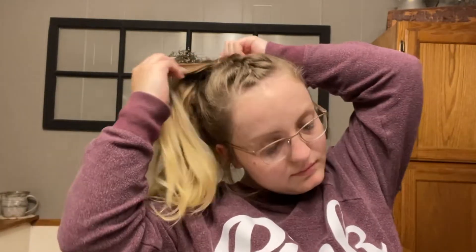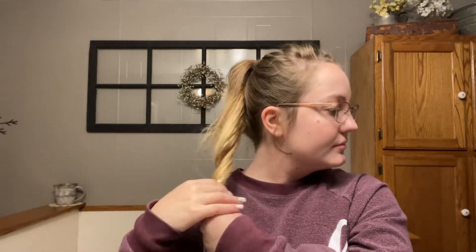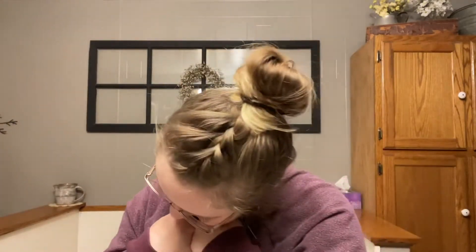Tighten it up and pull out some pieces — that's really all you have to do for this one, and I think it looks really cool. A little bonus hairstyle: if you don't want a ponytail, you can just twist it into a bun, wrap it around, and make it however messy you want. That's a bonus hairstyle that continues off the last one.